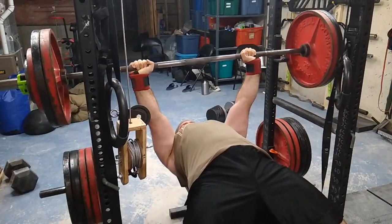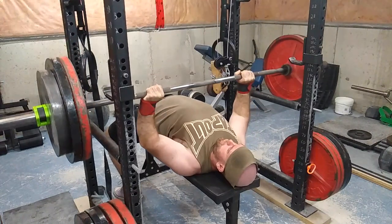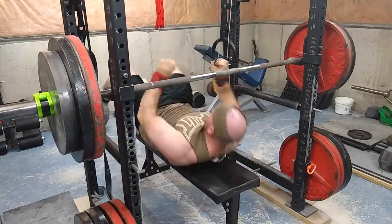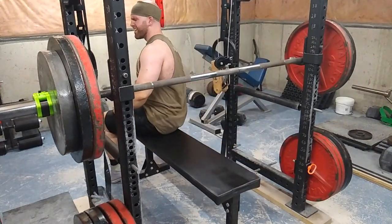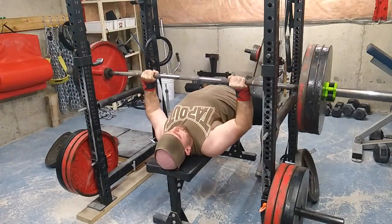Here's 285 pounds and that flew — I was shocked how fast that moved. Here's 295 pounds, and I was also shocked. I didn't understand how the weights were going that fast.